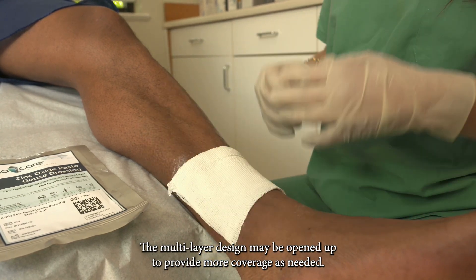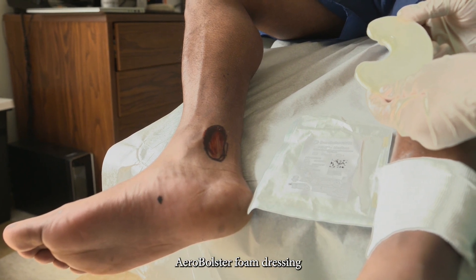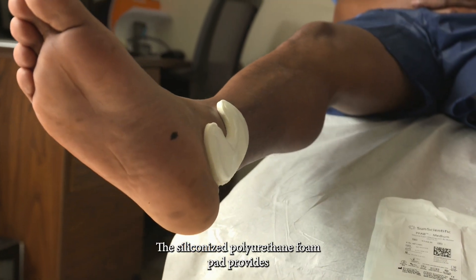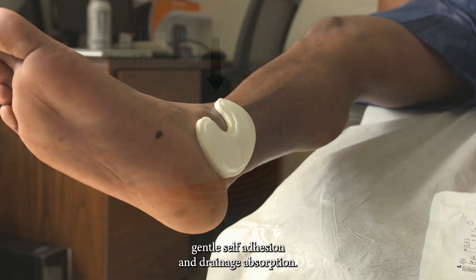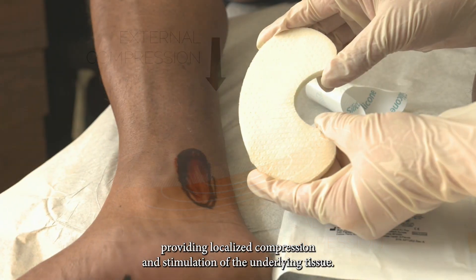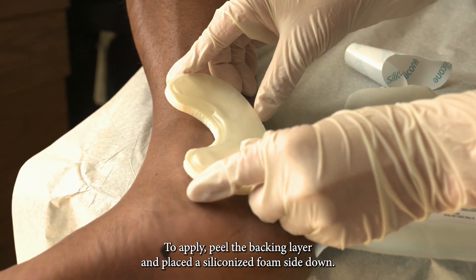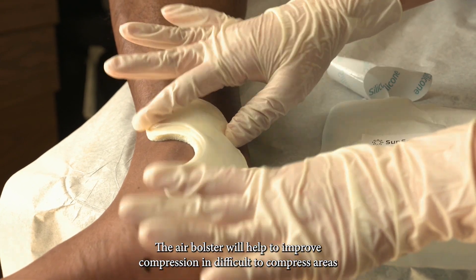The multi-layer design may be opened up to provide more coverage as needed. AeroBolster foam dressing helps absorb drainage and improve localized compression. The siliconized polyurethane foam pad provides gentle self-adhesion and drainage absorption. The AeroBolster's 3D shape redistributes pressure along the entire wound bed, providing localized compression and stimulation of the underlying tissue. To apply, peel the backing layer and place the siliconized foam side down. The air bolster will help to improve compression in difficult-to-compress areas, such as the retromalleolar area.